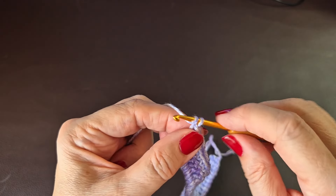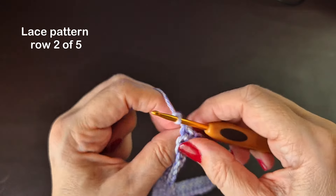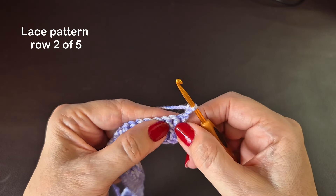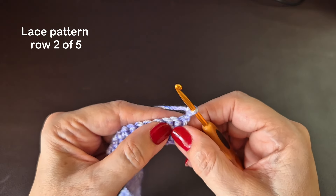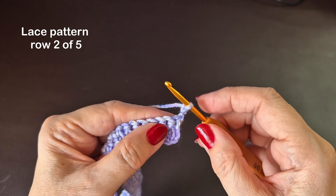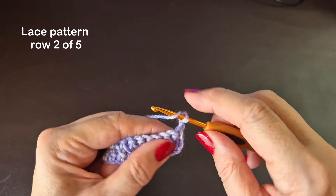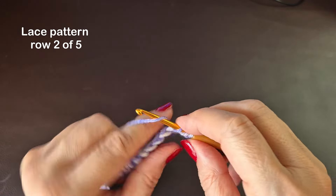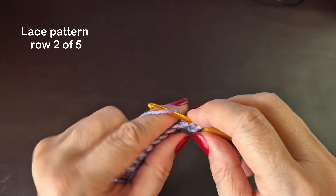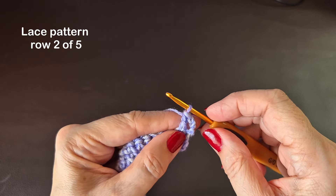Now I'm going to chain three and turn. The stitch we're going to use is a UK treble crochet — that's a double crochet if you're in the USA. I've got my loop on my hook, so yarn over, go into the next stitch and do one treble crochet — that's a double crochet if you're in the USA.